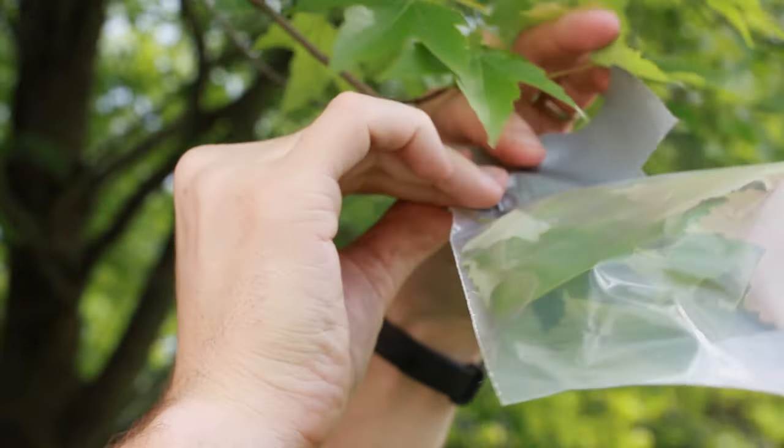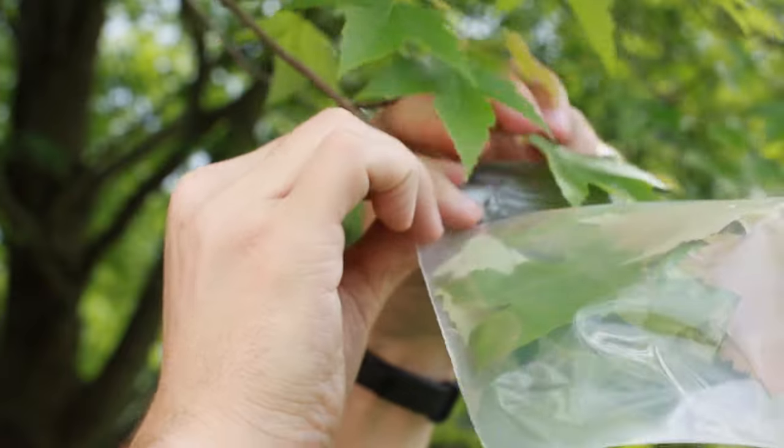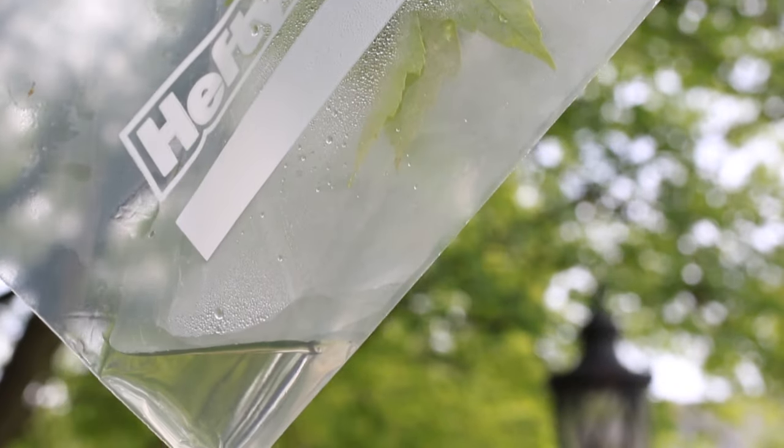At this point it's time to leave the experiment for two to three days and then come back and see what happened. You'll notice there are drops of condensation around where the leaves are, and then at the bottom of the bag there's a bunch of water.